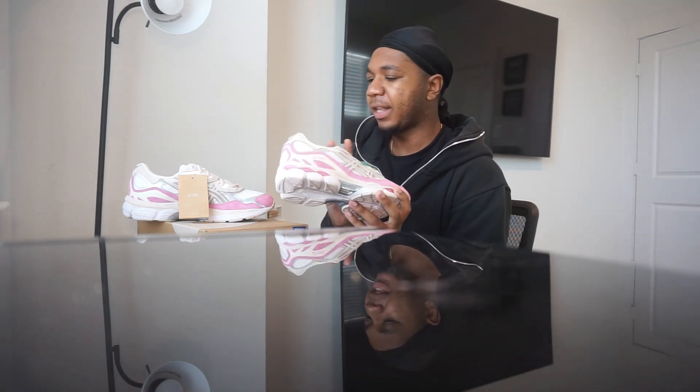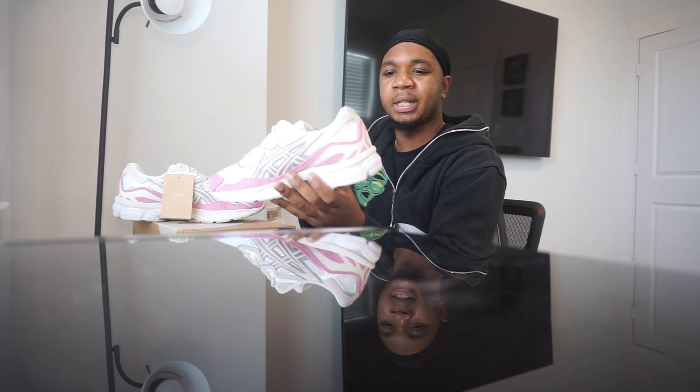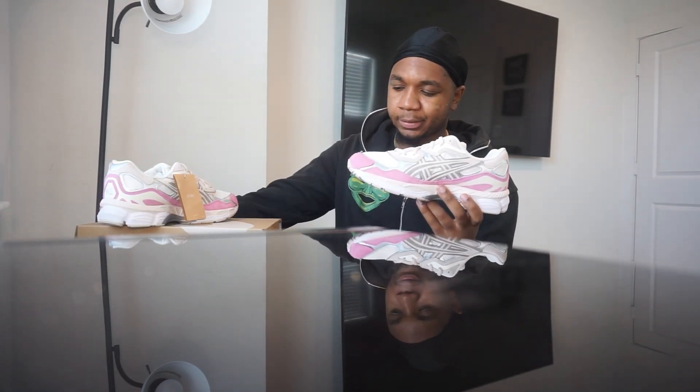These are the Gel NYC and honestly I love them. The first vibe I get from them is a mix of an ASIC with that 9060 New Balance soul. I feel like if you traded the ASICS logo with a Balenciaga logo, these would be the same kind of vibe — that thicker bottom sole with a sleek lower build, still dirty in a sense. I'd rather pay the $130 after tax compared to four, five, six hundred for Balenciaga.